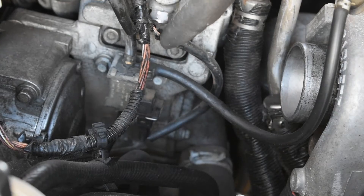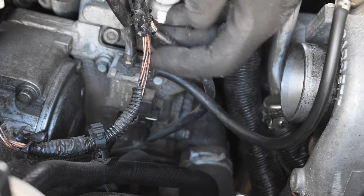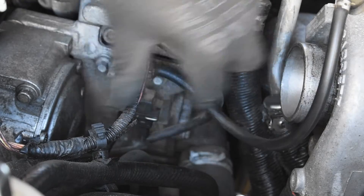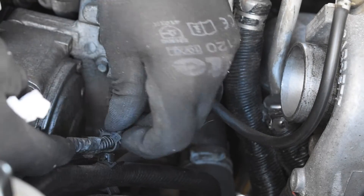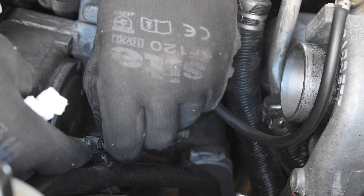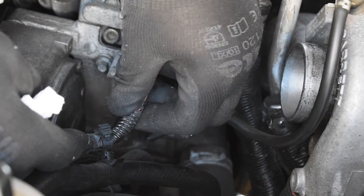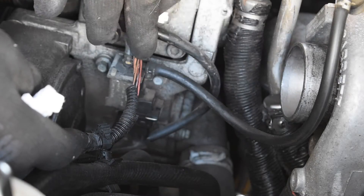So here it is — the wastegate modulator. I've got some damaged wiring loom here, so while I'm in this part of the engine, never miss an opportunity to do some preventative maintenance. I'm going to be redoing this protection for the wires to keep them in good condition.